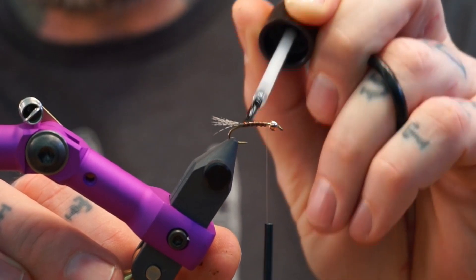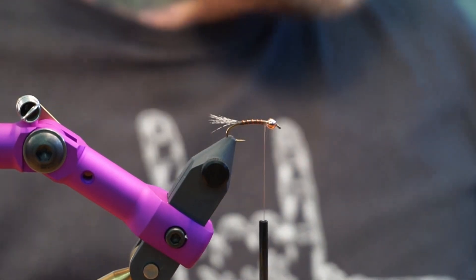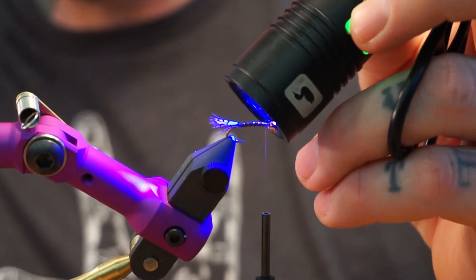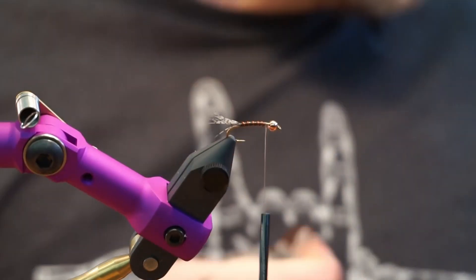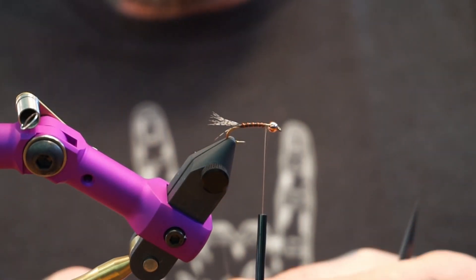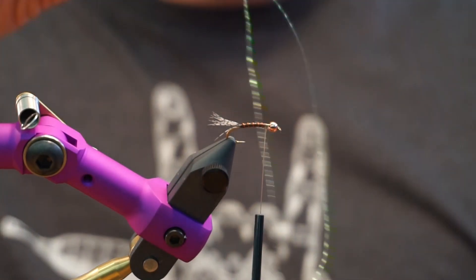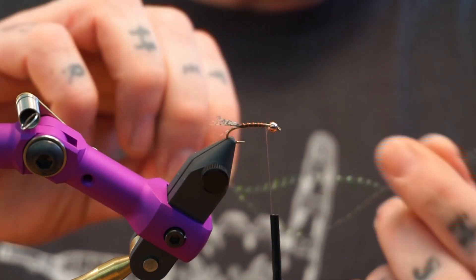It doesn't have to be a lot — it was like a super thin coat, and then we just take this UV light and hit it for a second or five until it's not wet when you touch it. The color is gray ghost — it's midge crystal flash. That's the words I was looking for. It's so nice having someone to talk to while I tie.